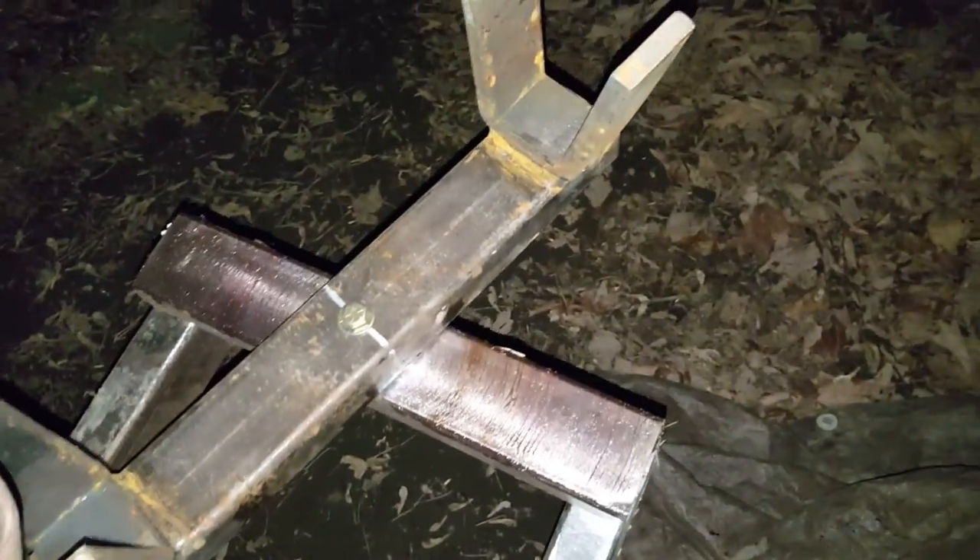This here turns about 90 to 180 degrees. It probably would turn a full 360 degrees if that pulley wasn't there and he moved it back, but it should be more than enough. It's just got a bolt down through here holding this bar on, and up here these are all welded on.